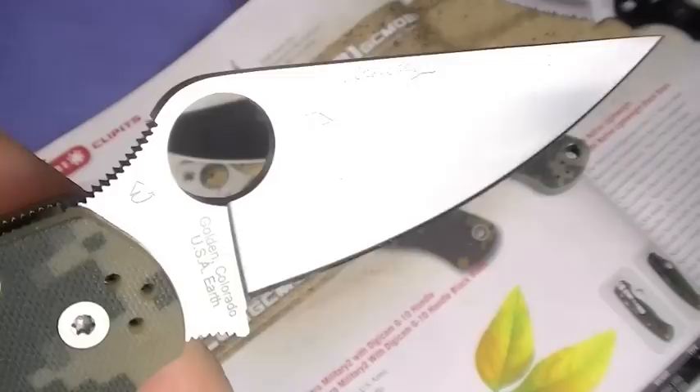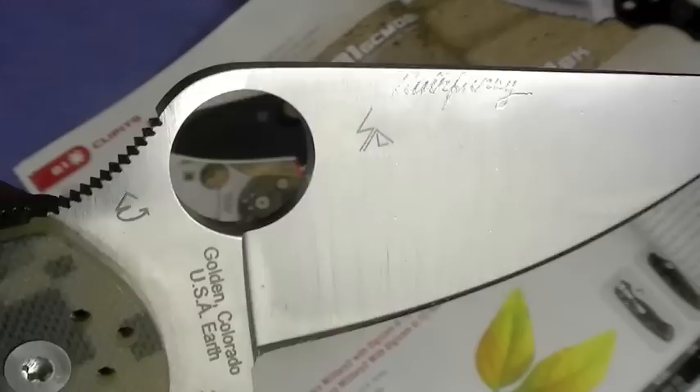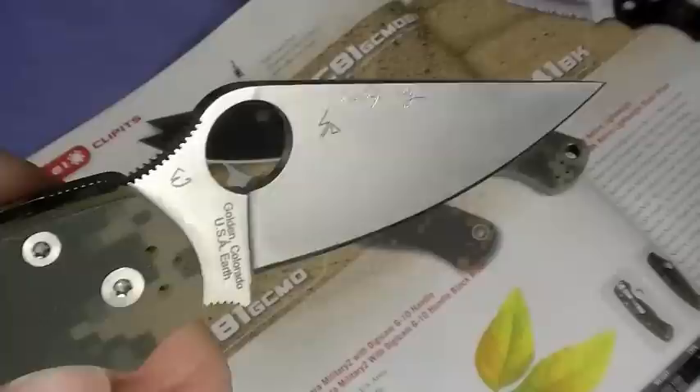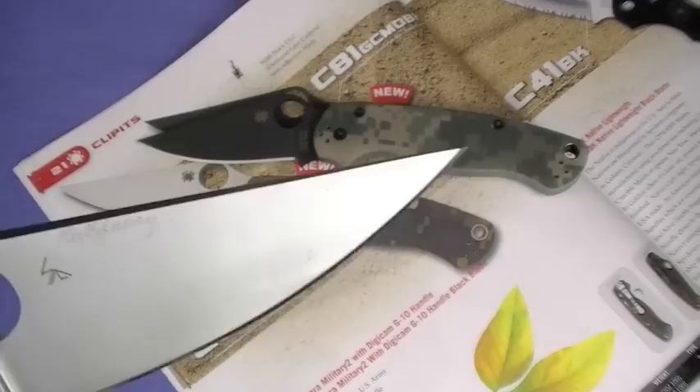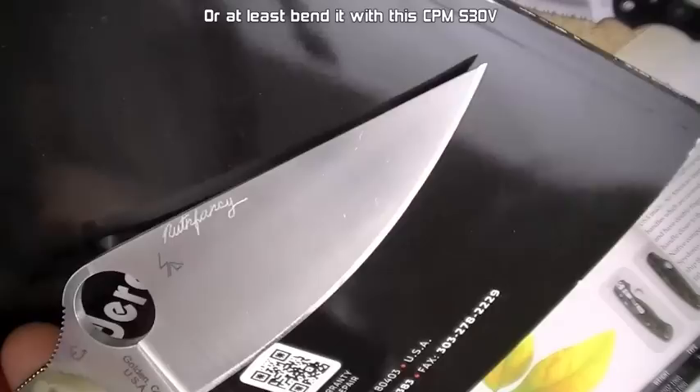I'm going to jump into blade shape right here. Full flat ground, baby. I love that - FFG. Graves nicely too. The CPM S30V - we'll talk about that in a sec. It's got the logo from Eric and Sal on there. I think Eric was pivotal in the redesign of the Paramilitary 2. The blade is just excellent. Look at the tip - some guys will hate it because it is a delicate tip. You can break it off if you abuse it, drop it, you're going to bust a tip off your Paramilitary 2. The upside is you have a pocket surgeon capability - amazing penetration, great belly, beautiful knife shape.